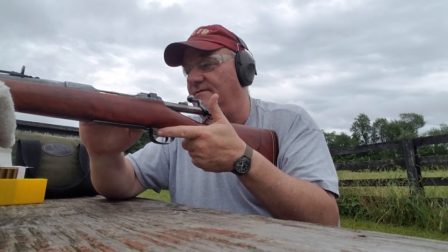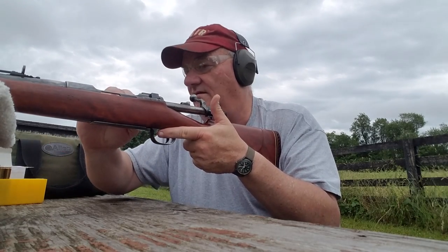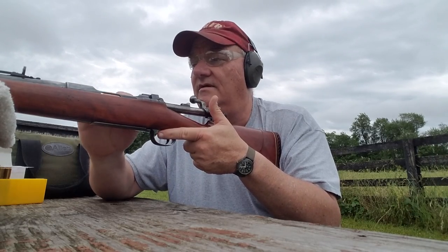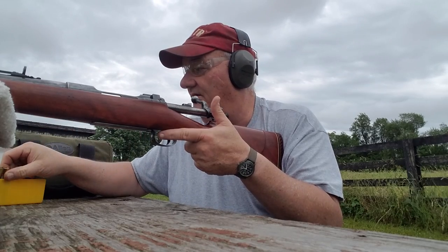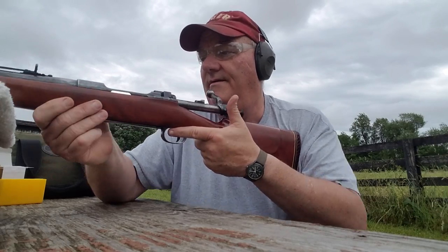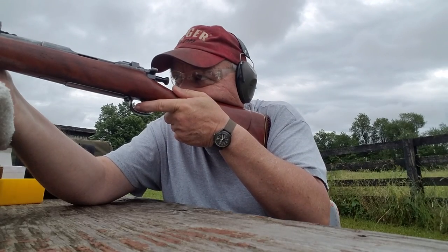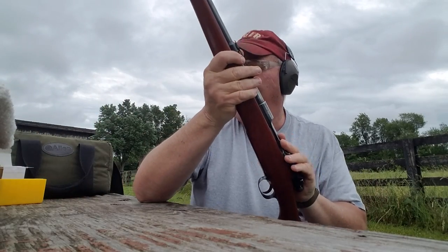Let's try some 150 grain Federal soft points left over from deer season last year. Oh, get them in there — there we go. Maybe the A might shoot a little better. Back to the target I hit before — just a-swingin'. There's a chunk of concrete block laying down there, I'm gonna try and hit it.